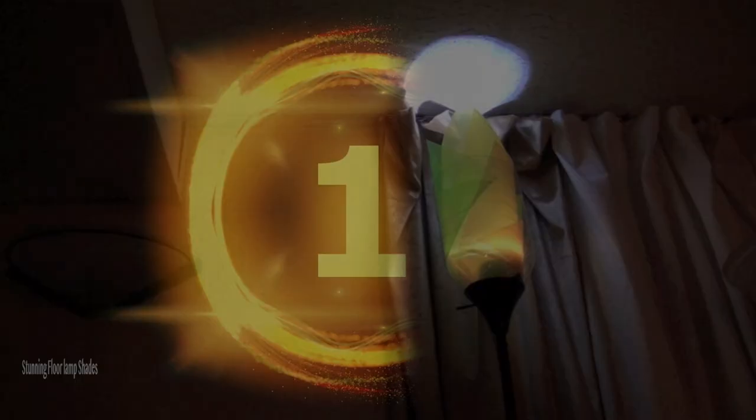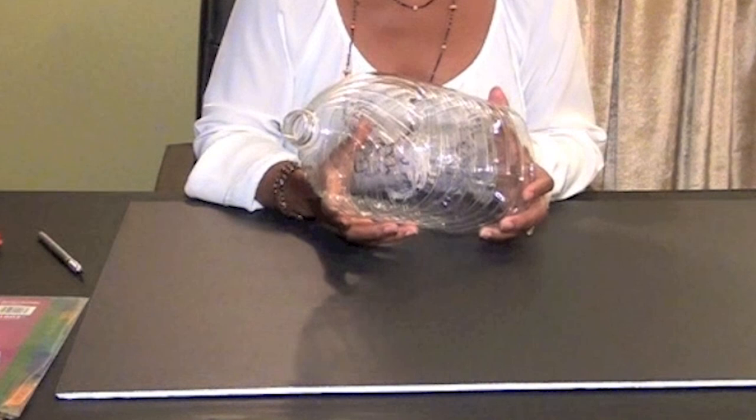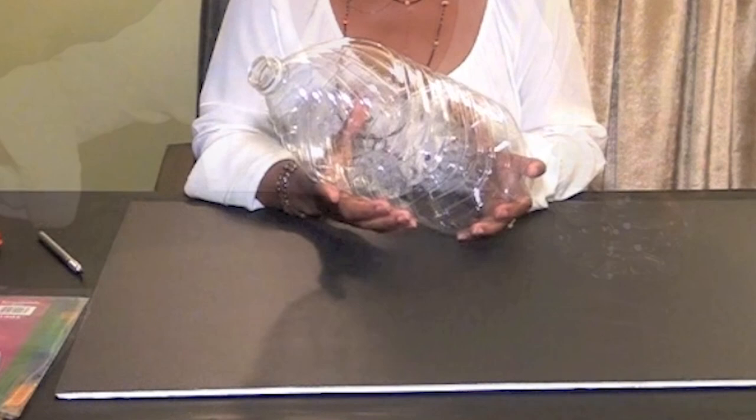Number 10: stunning floor lampshades. This was a recycled upcycle project. I'm going to show you how to use a couple of plastic water bottles to make floor lampshades. I'll show you two versions, and for the first version I'm going to be using these plastic colored divider tabs.